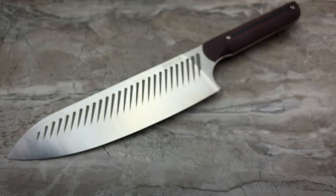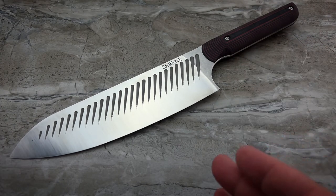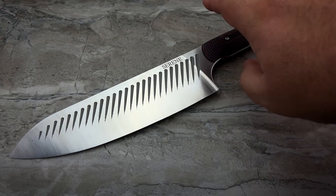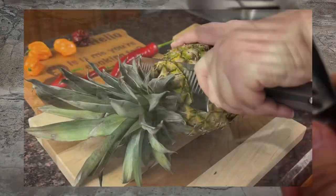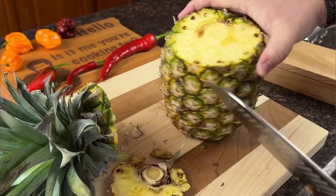This knife has a 7¾-inch blade length. Typically, chef knives are broken up into 6-inch, 8-inch, 10-inch, and even 12-inch. So this is a little bit of an odd size — a quarter inch short of the medium size. But from what I've experienced, it's got really good balance, really good speed to the cutting, and it hasn't said no to anything I've thrown at it.